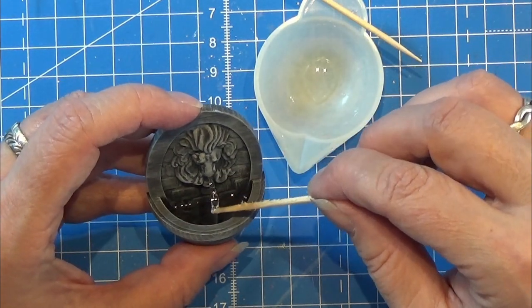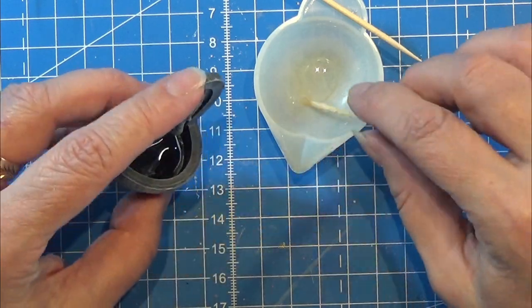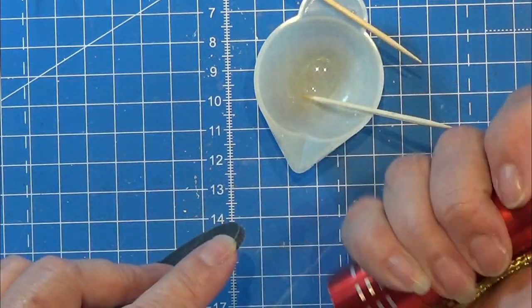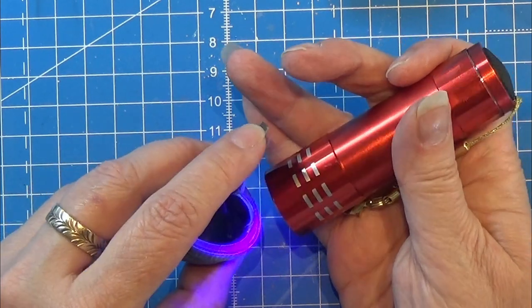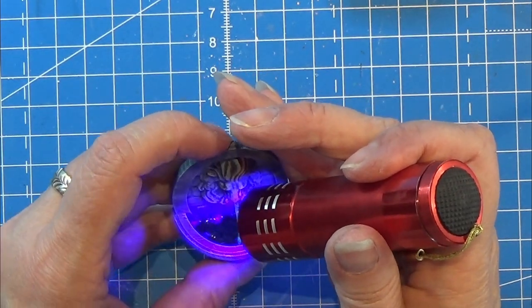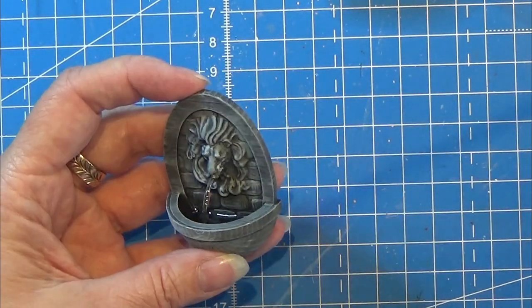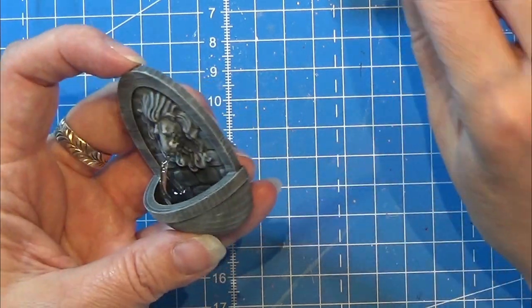I'm going to try to make kind of a drip on this little string, so it looks like the water is dripping out of the lion's mouth. And then I am using my UV torch to harden it right there, so that it is not going anywhere where I don't want it. I am just continuing with this until I am happy with the little stream coming out of the lion's mouth.